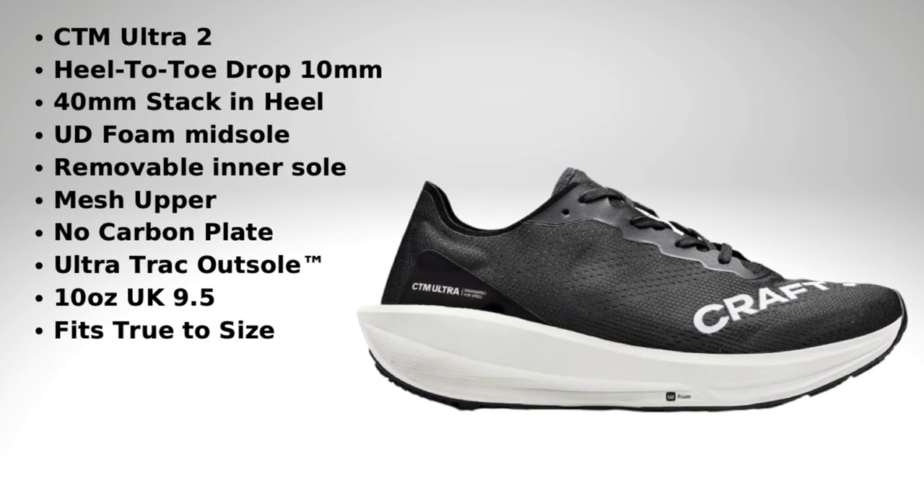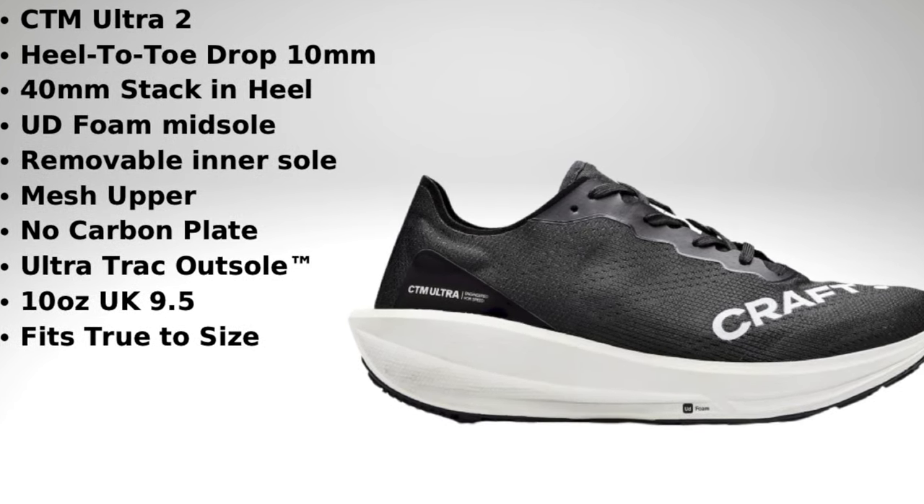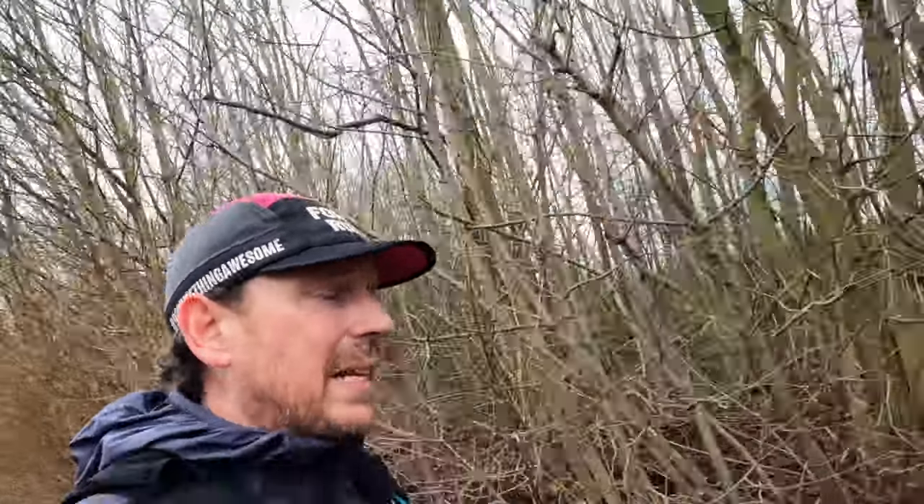Key features - I'll put them on screen: £125, UD foam with a massive stack of it, 40mm in the heel, super responsive and super durable allegedly. The upper is engineered mesh with a slight update. There's no carbon plate in the shoe - it works purely as a big slab of UD foam giving you the responsiveness. I'd say it's a daily trainer but more towards a long run shoe. It's not overly soft and not overly firm, with massive tread on the outsole - like tank tracks.